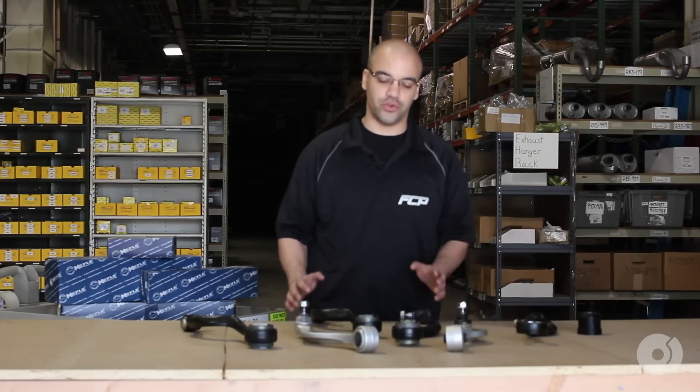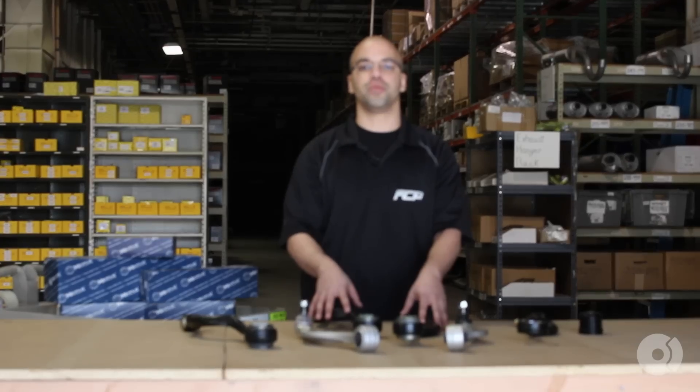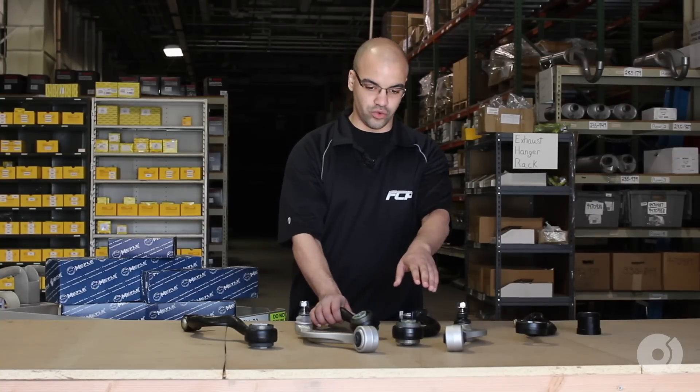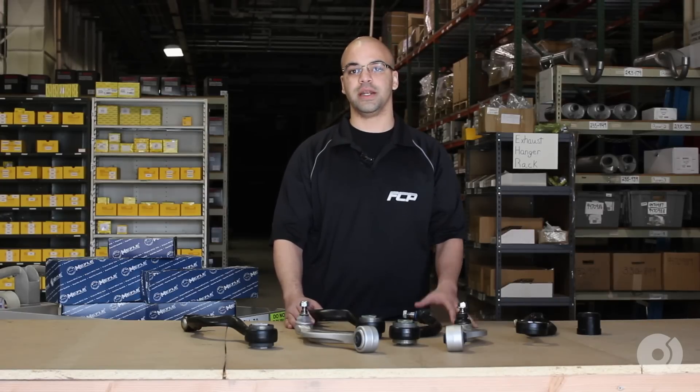Hi everyone, Mike Rivera here, to talk to you today about some of our Meyle products. I have an E34 control arm kit here that I want to talk to you about. We have the Meyle upper thrust arms with 750 bushings and lower control arms for the E34 chassis, 750, 740 IL from 89 to 94.